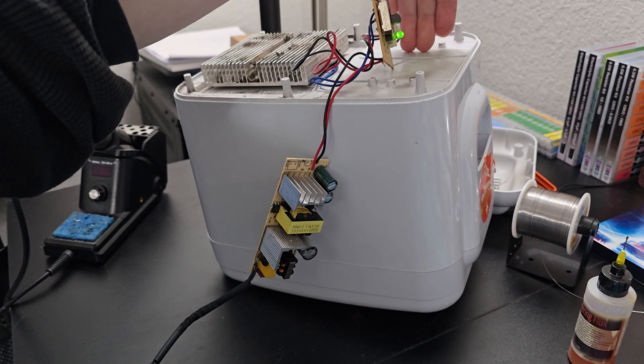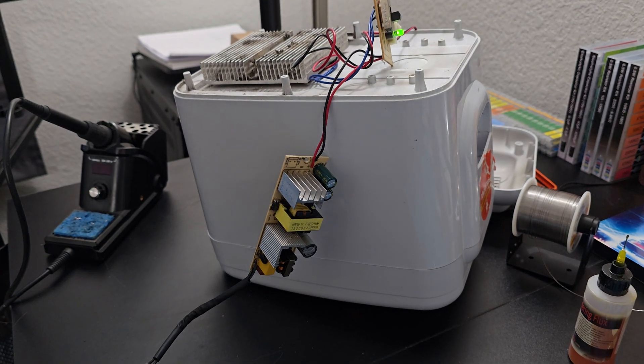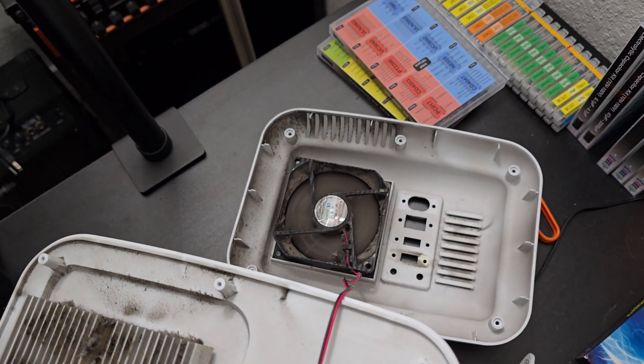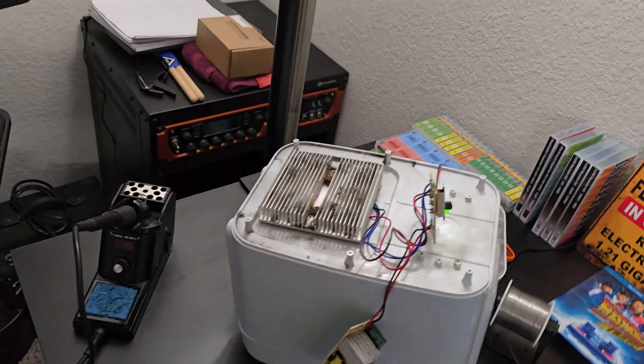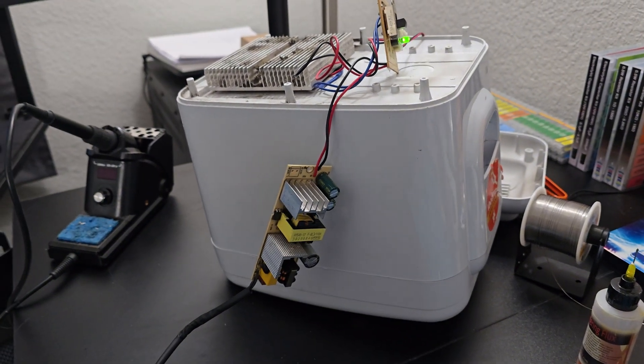Let's go ahead and throw it on — and it is green! I can hear the fan spinning. This is awesome — 80 cent fix, guys!